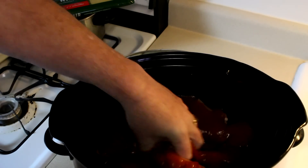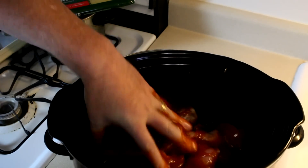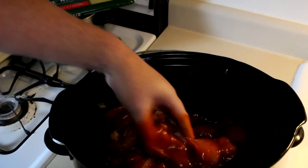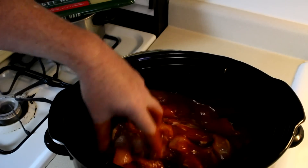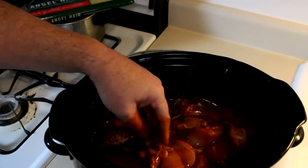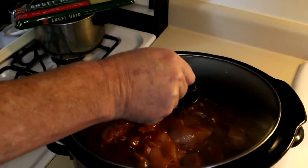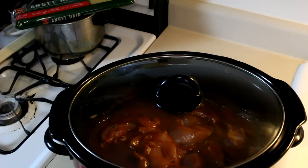I'll just mix this up a little bit, and I'm going to cook this on high. I'm guessing it'll probably take around three hours, and if you cook it on low, probably around five or so. Let me get the lid on, and we'll be back in a few hours.